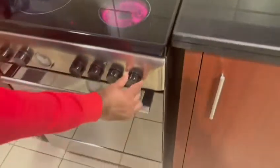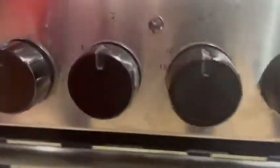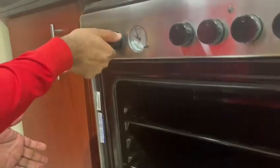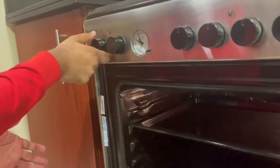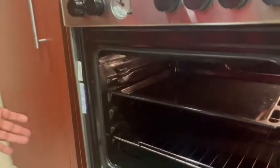To turn it off, just bring it to zero. This is the temperature control and this is the program. It will be on.